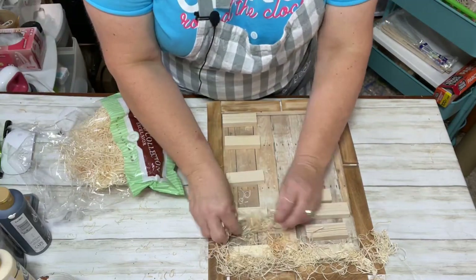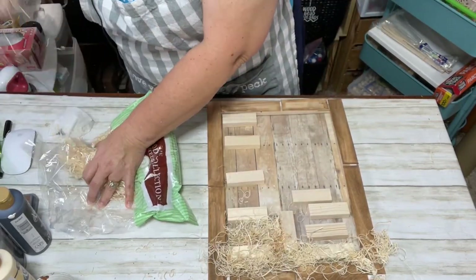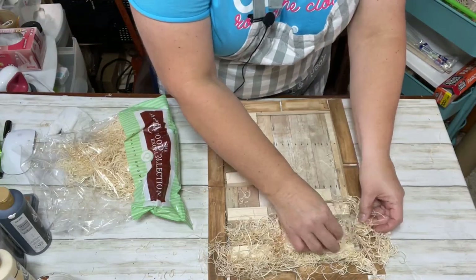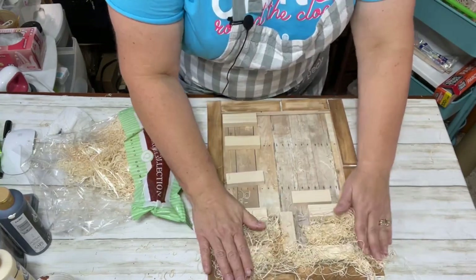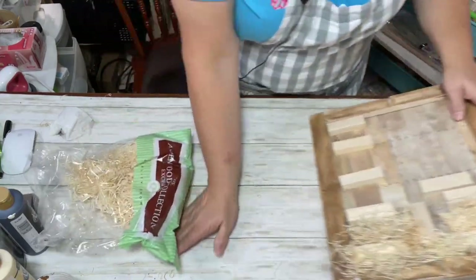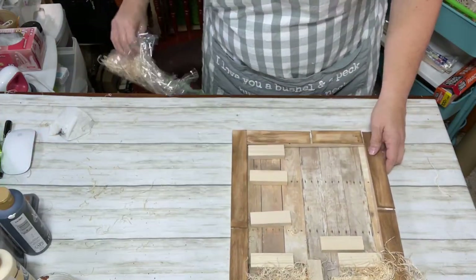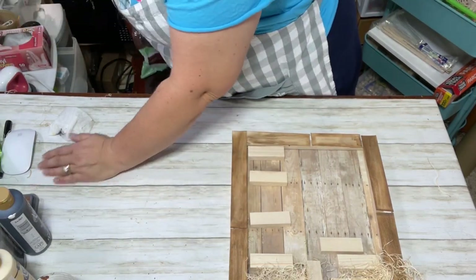If you're just coming on and didn't see Part 1 — it was my segment for Craft Around the Clock and I started the project, but we only have 45 minutes to craft. I said from the very beginning I'd have to do a Part 2, so you're watching Part 2 now. To see how I made the frame and all the tips for getting the craft sticks on there correctly, go watch Part 1.